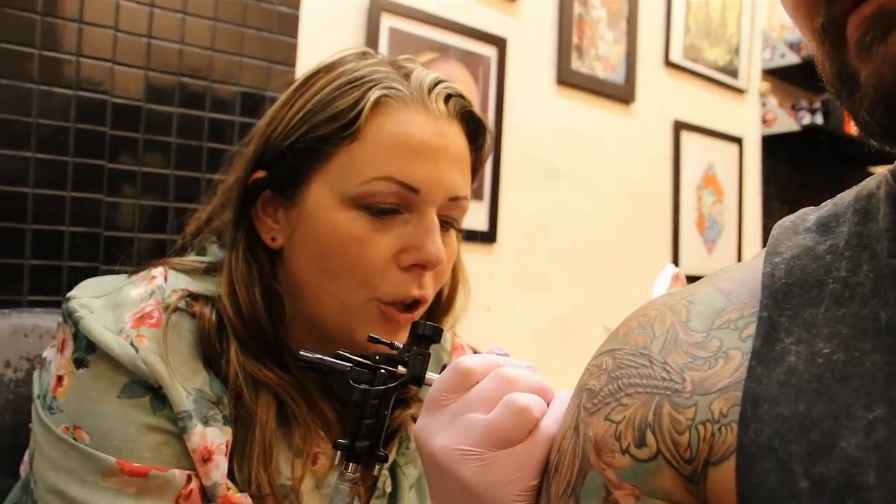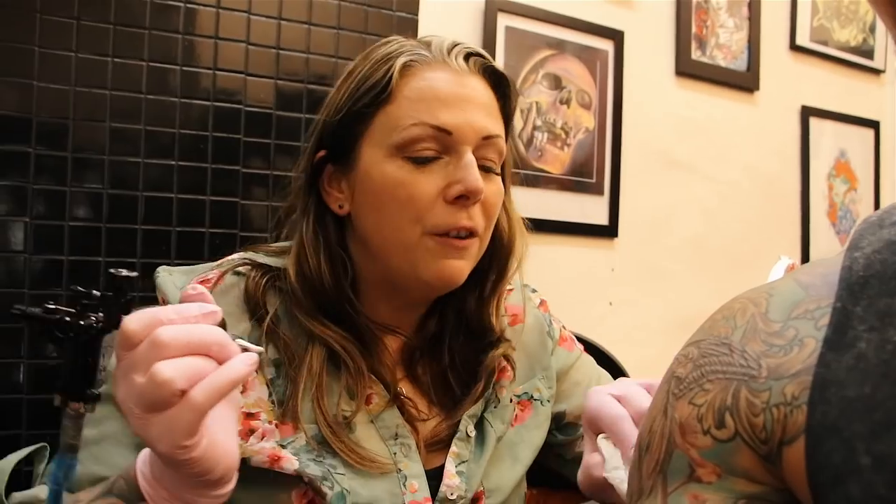Can you tattoo over scars, burns, freckles, and limiting skin types? You can tattoo over scars and skin grafts. We don't tend to tattoo over freckles and moles — if it's just really freckly skin then yes, but if it's actual moles we tend to stay away from them.